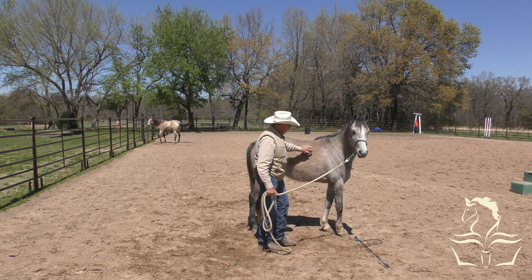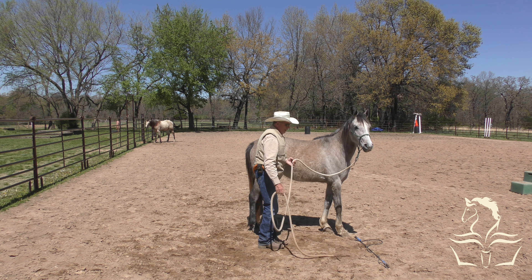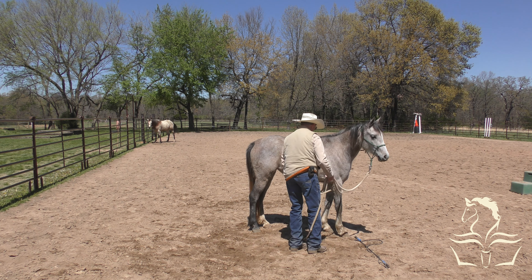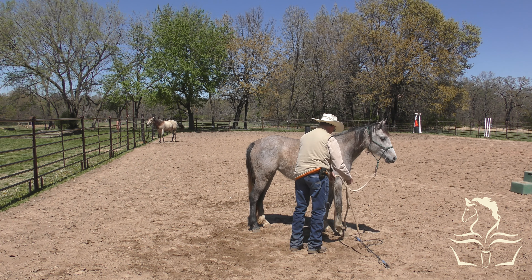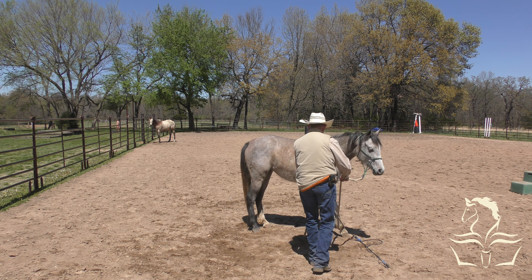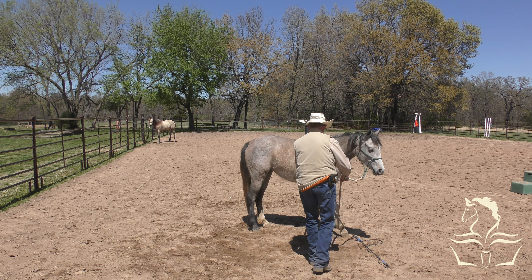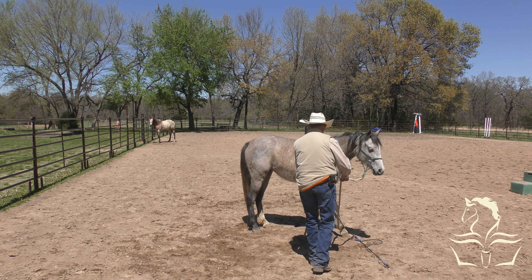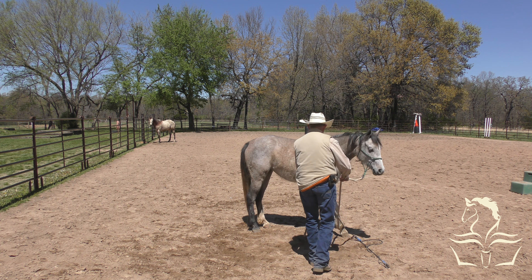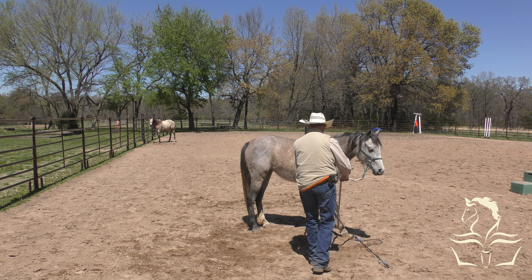Now I'm going to put a little pressure up here where the girth would be - pull on it and release, tighten it up and release, tighten it up. She's handling that really well - what a superstar. She's not even paying attention to me, she's looking out over there. She passed that test really nicely. Tomorrow I'll go ahead and put the surcingle on her and start letting her carry that around.